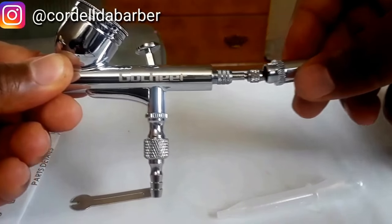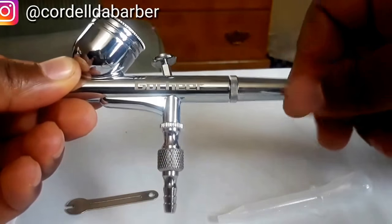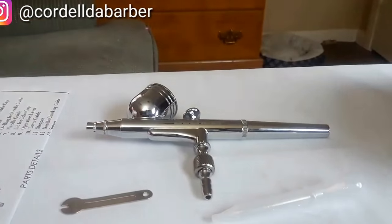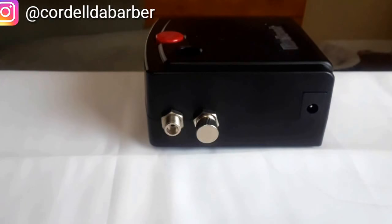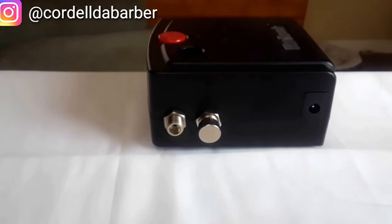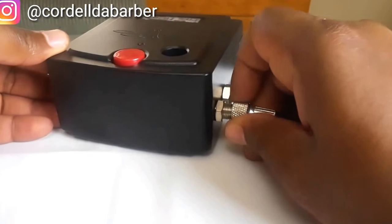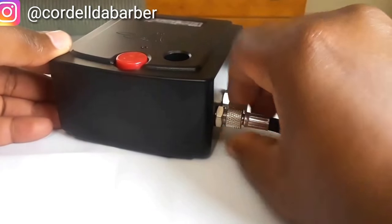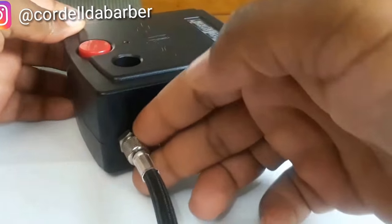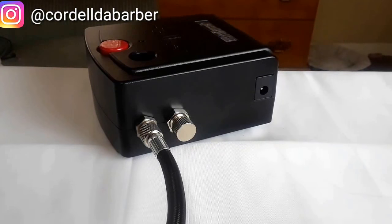I reviewed other people's YouTube videos before I ordered this, and I noticed most of them didn't keep the back cap on, so I'm leaving mine off too. Now for assembly — first, put the mini air compressor on the table, take your hose, and screw it right into the air outlet. It's simple, like screwing a cable into the back of a TV.